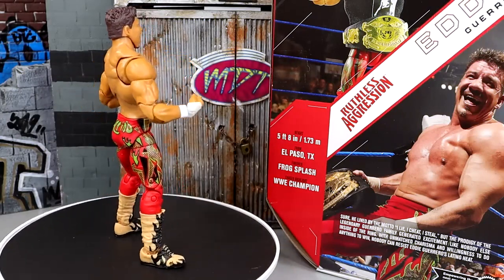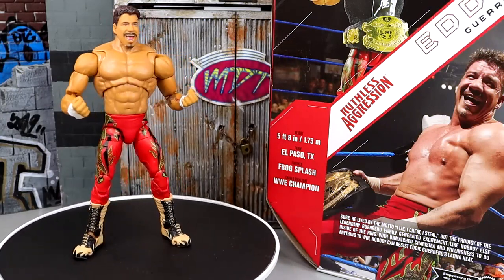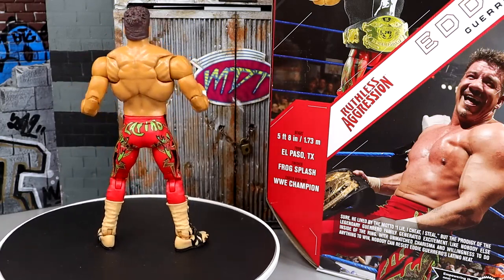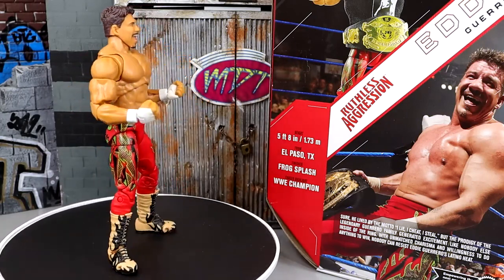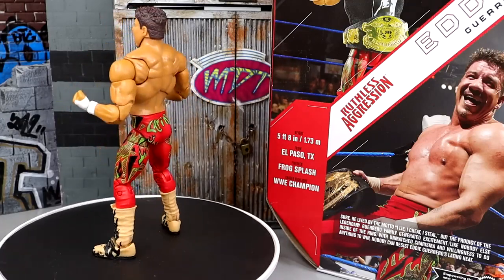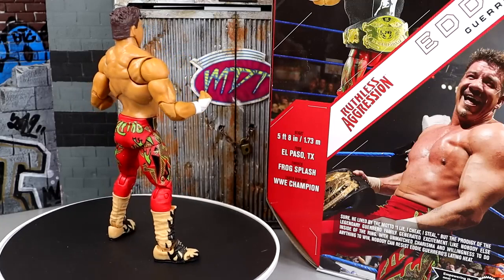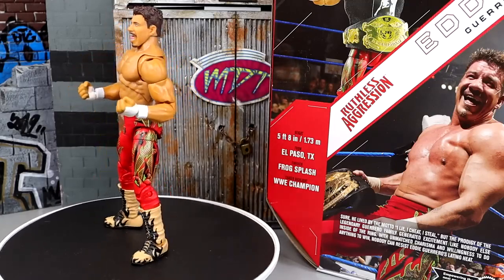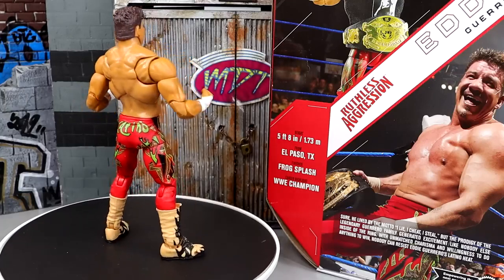I love a lot of stuff about this figure. I do have my gripes — what would an MDT review be without the gripes? I'm enjoying some stuff about this figure. Is it as egregious as other people have made it out to be, or is it quite underrated? Let's dive into Eddie Guerrero's accessories first, then the figure itself.